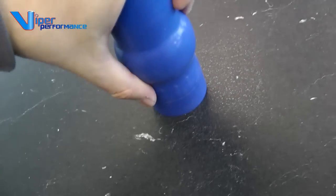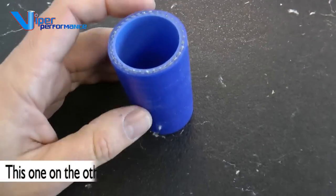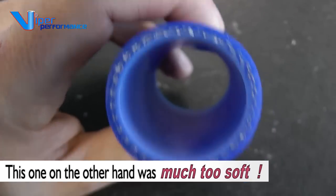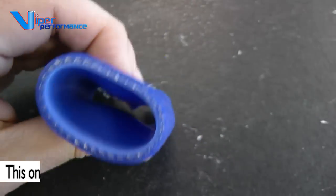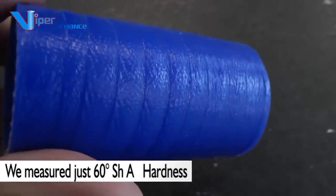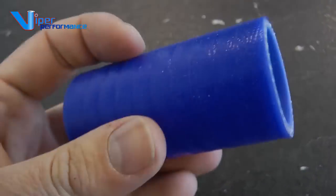There is no movement at all in this, which completely defies the point of a hump hose. Here is another example of a product. This has a number of layers which seem to be two instead of three, so it's very soft and will not take much pressure. The surface finish is just rough and this is not acceptable. This seems to be general purpose silicone that you'd find typically in kitchenware.